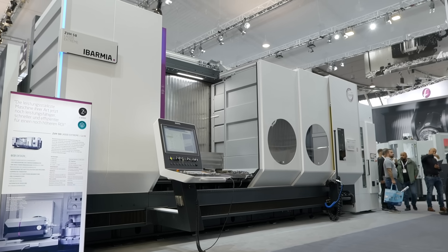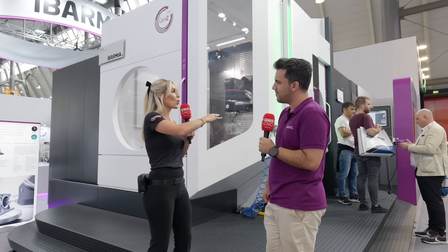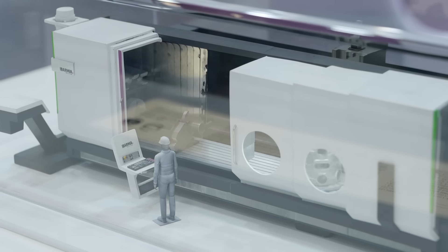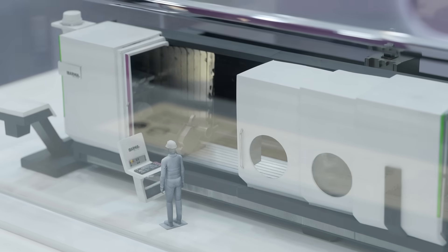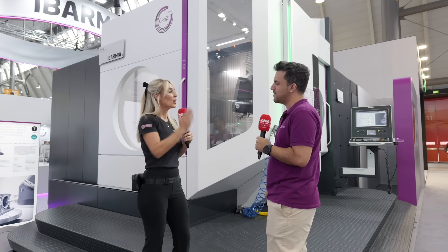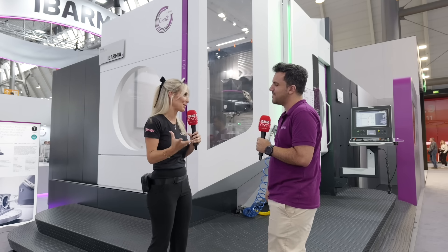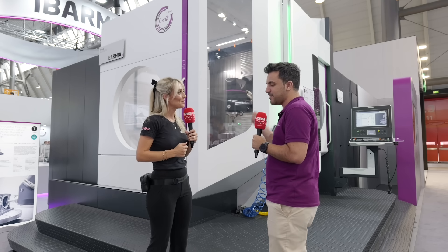Moving on to the Z-Series: there's a table with a door in the center, so you can have two different components on the table at the same time. On the Z-Series machine you've got the table and doors in the center, allowing you to place two applications on the table simultaneously.